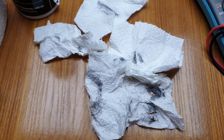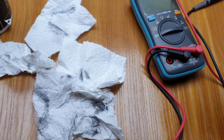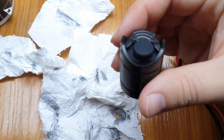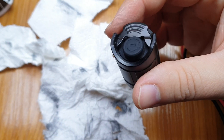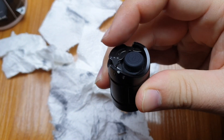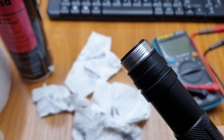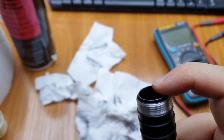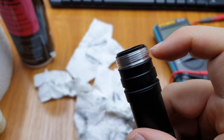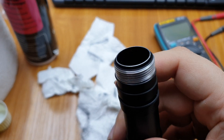This is a Klarus XT32, and I need to tell you about the importance of cleaning the threads. It has a double button on the tail cap and this double tube design. On most flashlights, only the edge of the tube is used as a contact area, but it is crucial to have good contacts on the threads.